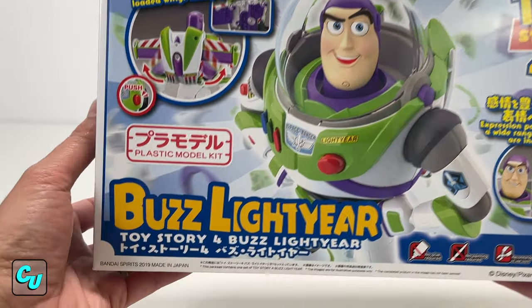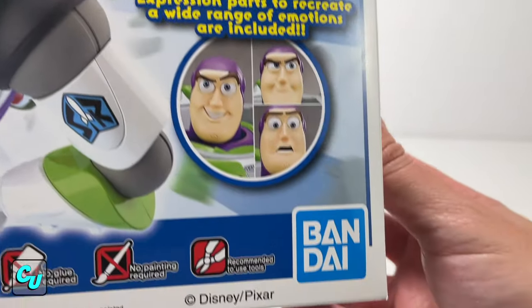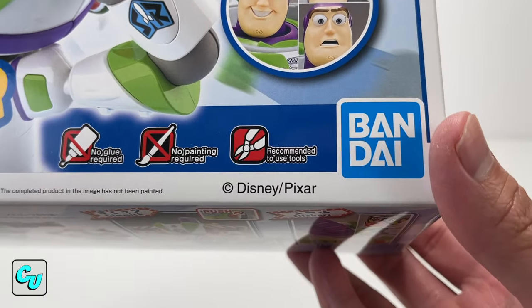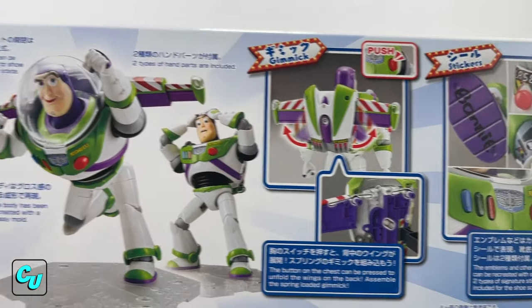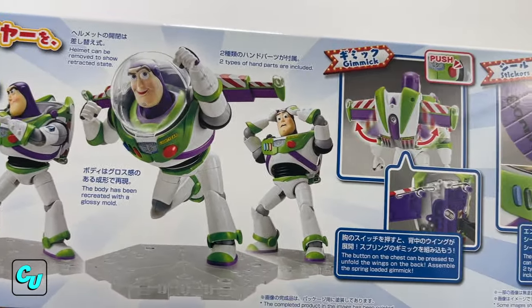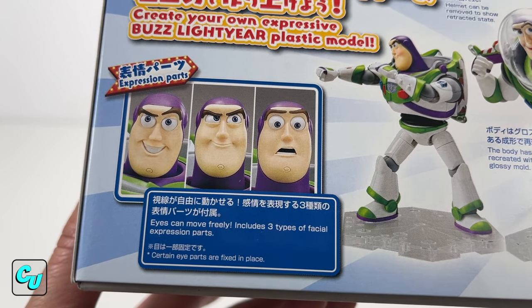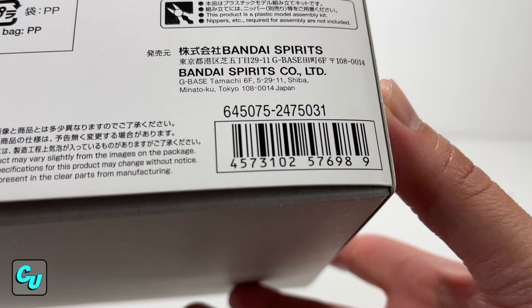Collectors, we got the Buzz Lightyear plastic model kit from Disney Pixar Toy Story 4, and it's from Bandai. This kit doesn't require glue, no painting — all you need is some scissors or clippers or nippers. This is a more detailed Buzz Lightyear — just look at that articulation, those poses. You got expression parts, the eyes can move freely, and he has three faces.